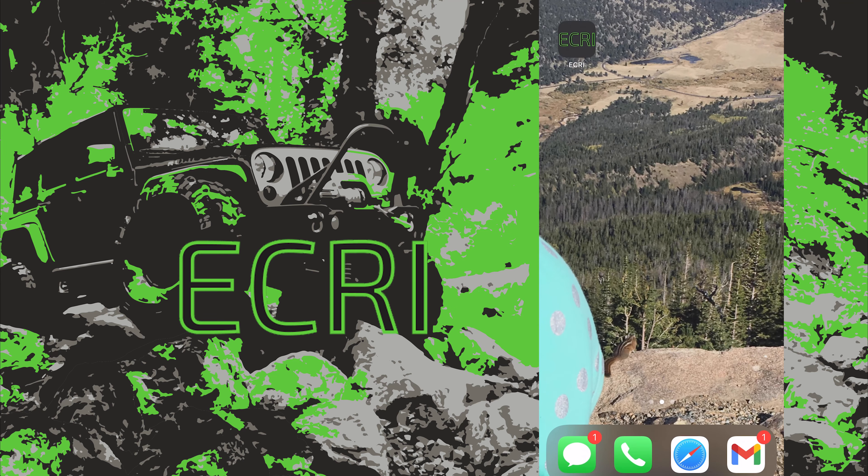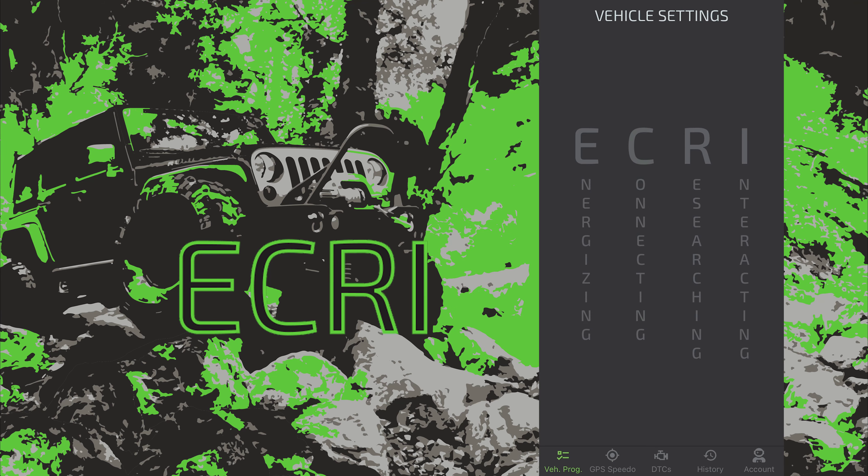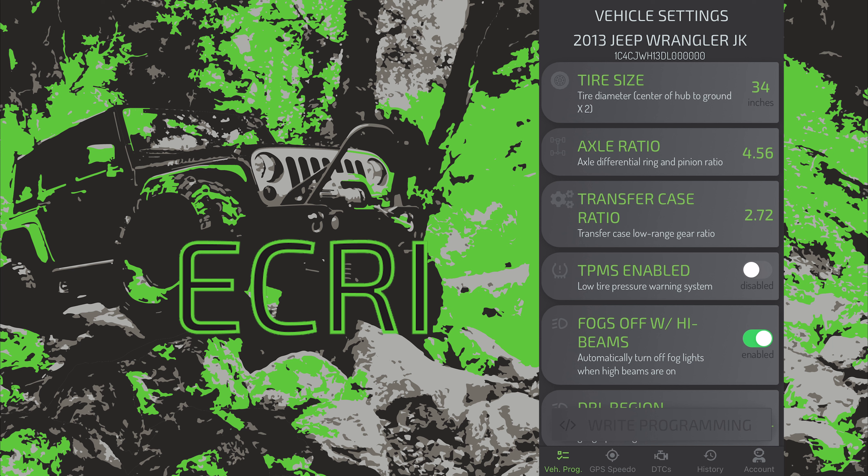Hello and welcome vehicle lovers. We have plugged the ECRI device into the OBD port, tapped the app on my iPhone, and the Bluetooth is connecting automatically. This is a real-time screen recording to disable fogs off with high beams on a 2013 Jeep Wrangler JK using ECRI.